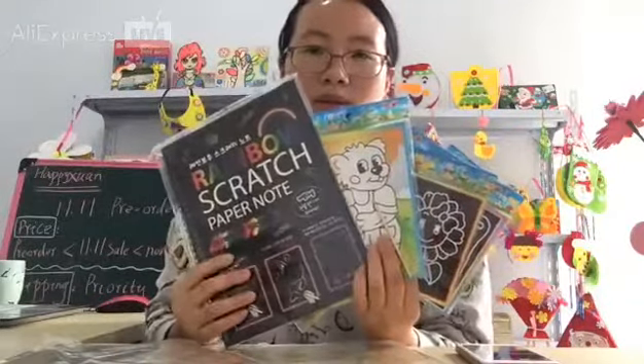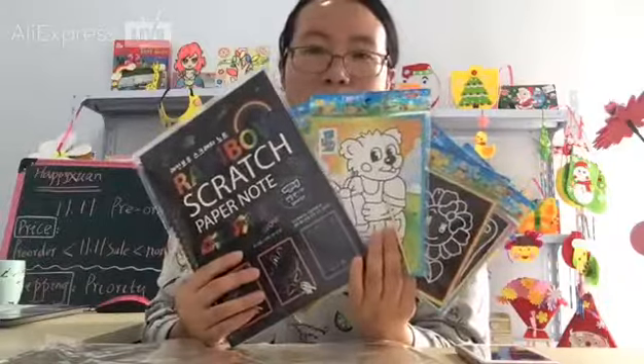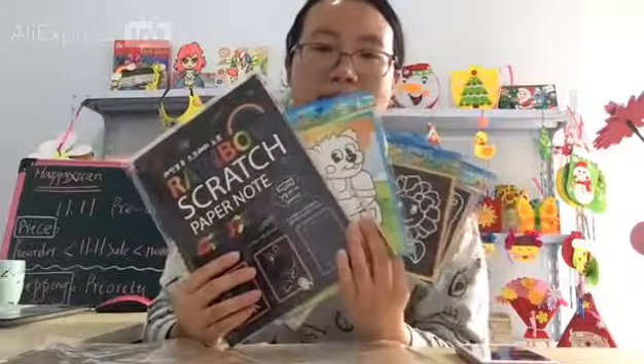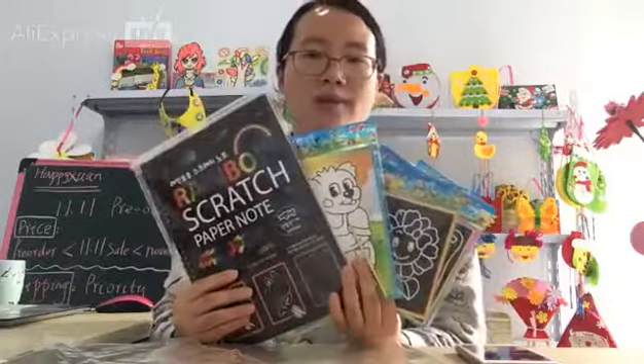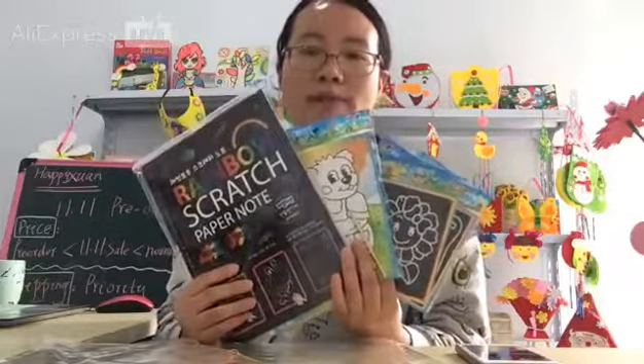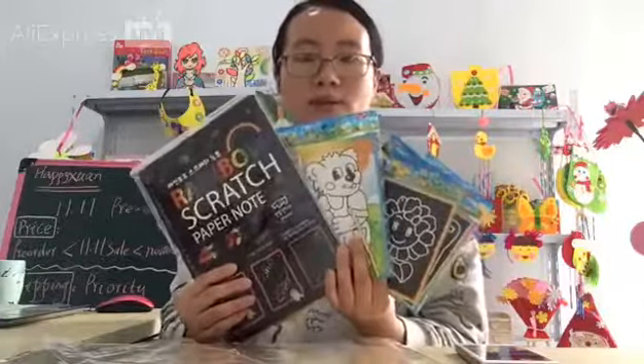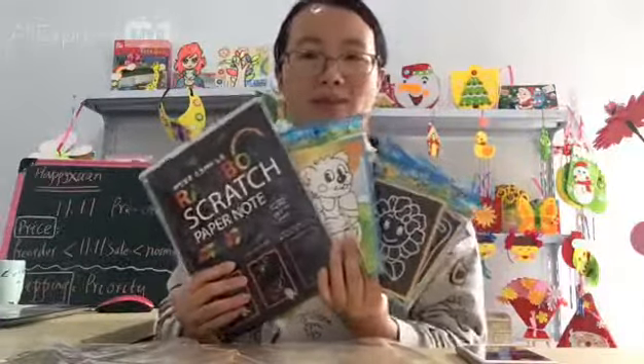You can save more if you buy this product. This is a new listing — we combined three different wholesale products in one link, so it will save more if you buy this product.